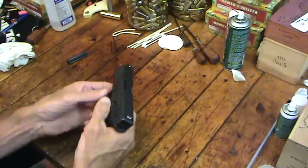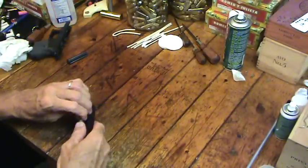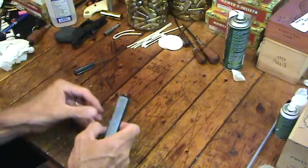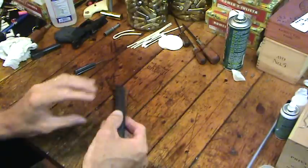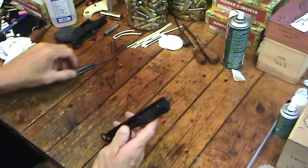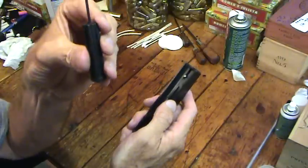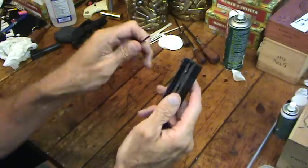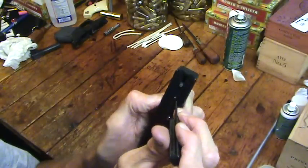I think cleaning the slide is one of the most important things to do periodically. Taking apart the slide is not as simple as field stripping the gun — you have to hold your mouth right a couple of times. I use this Glock tool I've had forever. You've got to get up there — there's a little cup you've got to push down on. You can go on the internet and get the instructions for doing this.